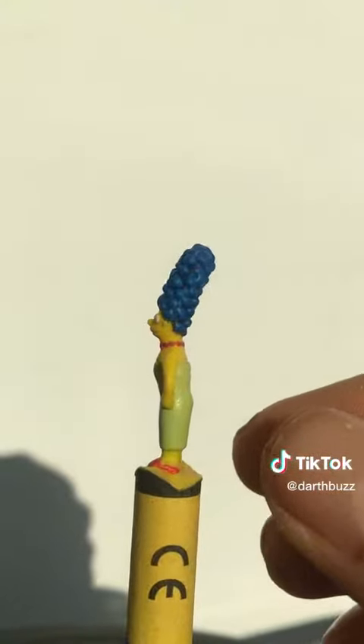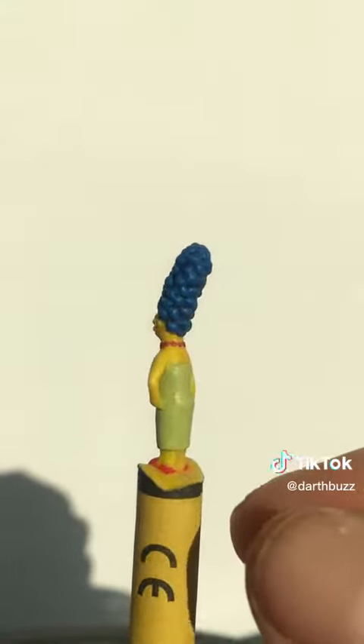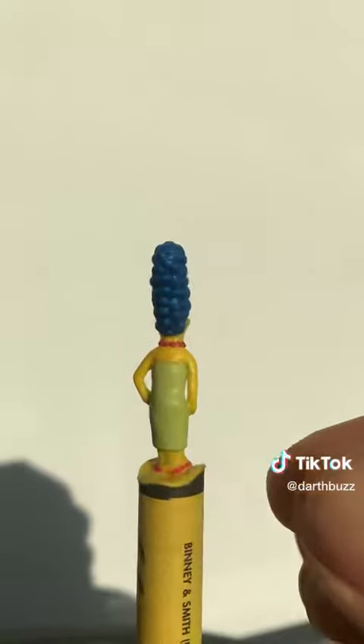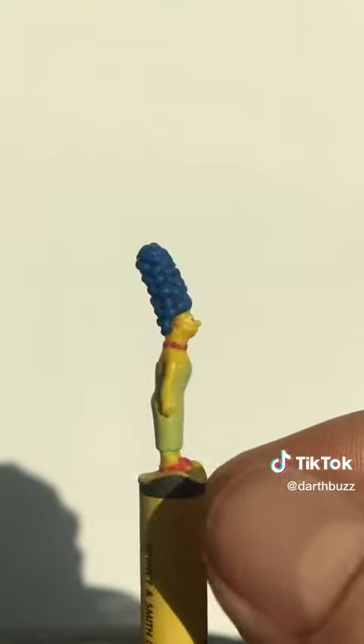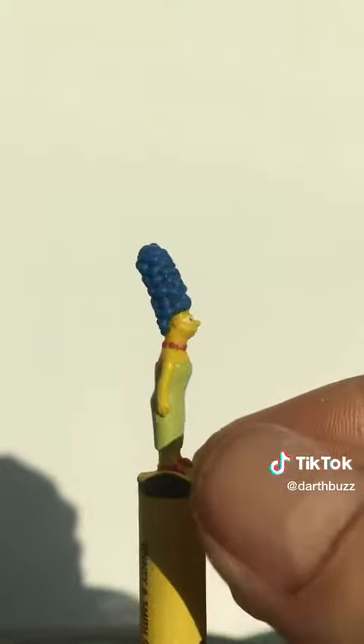I made this Marge Simpson crayon sculpture. I just carved it onto the end of this crayon and then added all the different coloured waxes to get her dress colour right, and her shoes and her bead necklace, and then the eyeballs and her hair — her very big hair.